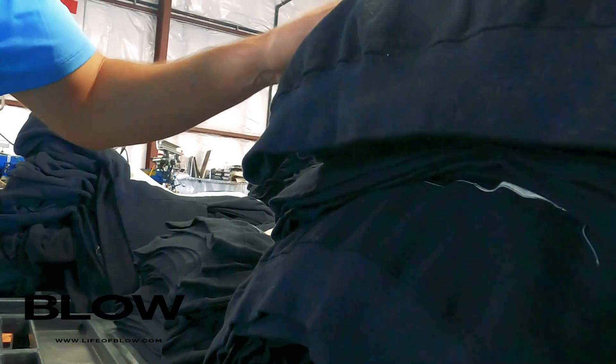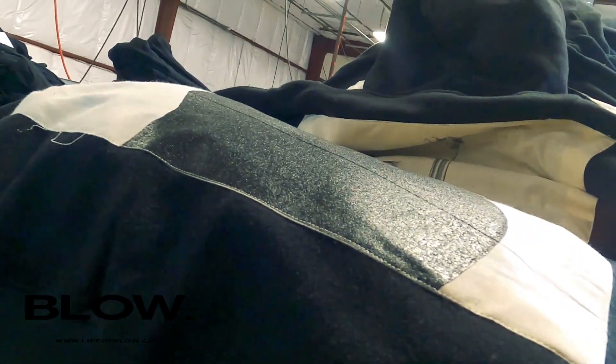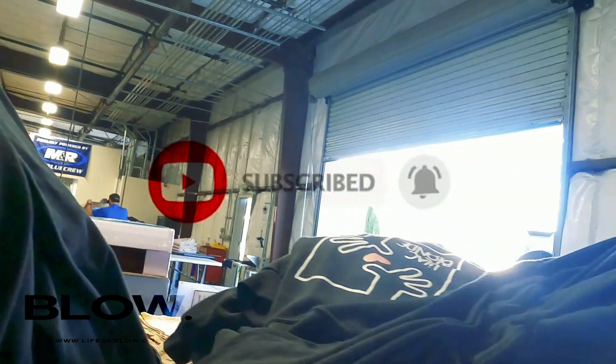Printed on the muslin and then sewn on? We printed on this, sewed it on, and then we finished it with puffs over it — a detail puff on top of it. So we screen printed on this, sewed it, and then come back in. This customer sells in retail stores.